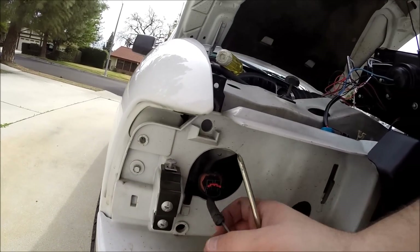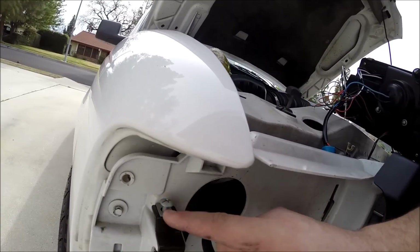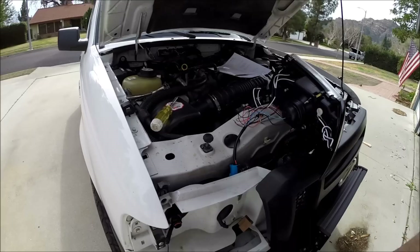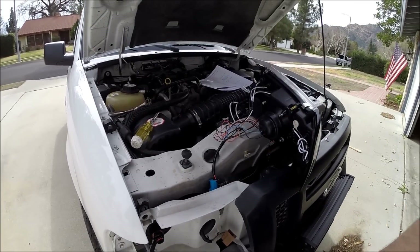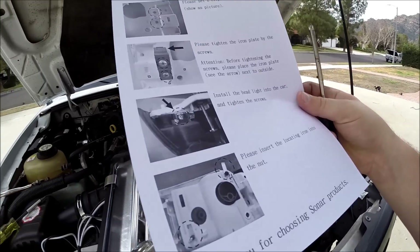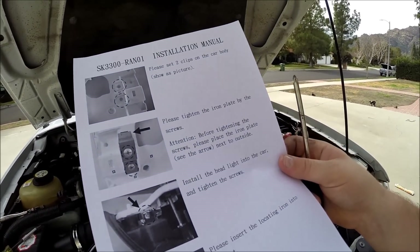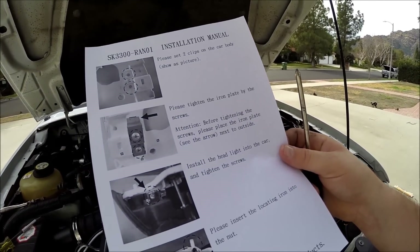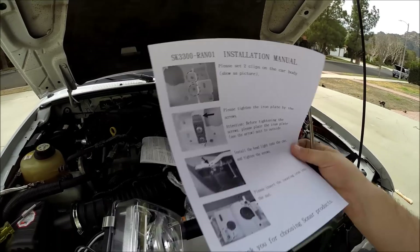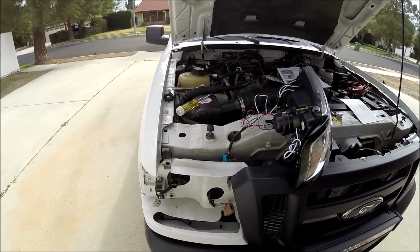We're going to go ahead and mount the bracket now. The bracket is now on. One thing I forgot to mention — they give you six clips, and you have to put one on top and then loosely screw that one on. That's what I did according to the instructions. These are the Ford Ranger specific instructions. Now all the mounting is done.